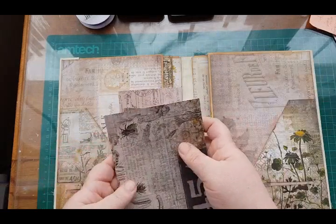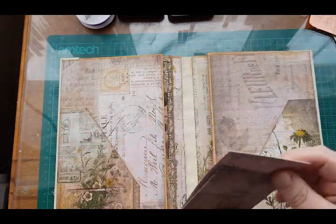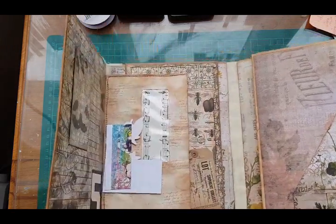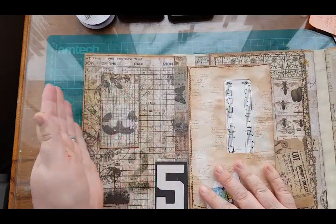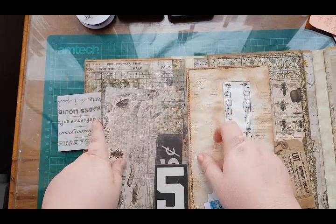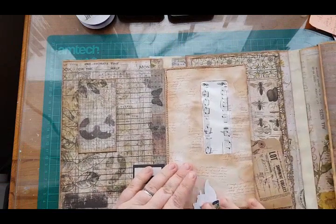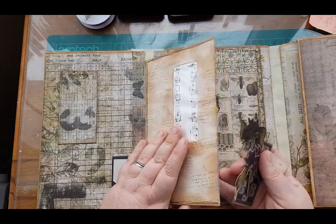I wouldn't embellish those two pages — I'd just do a large journal tag for those pockets and a little tag for the others. On this side there's a belly band with a tuck spot — I'd do a tag for the belly band and journaling cards for the slots. The envelope I am going to embellish because it's quite plain, so I'm just going to do a bit of layering on it.